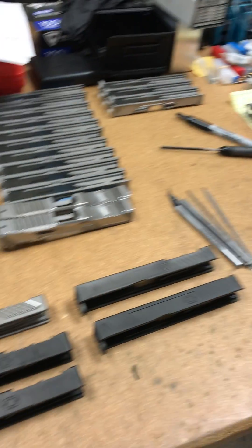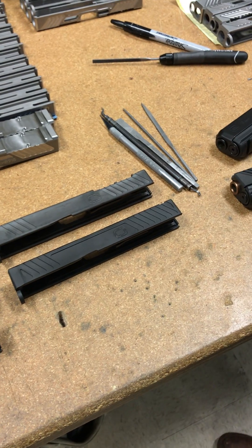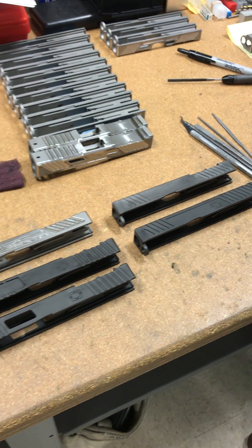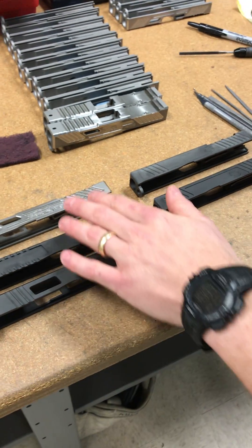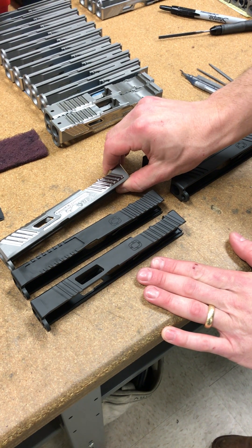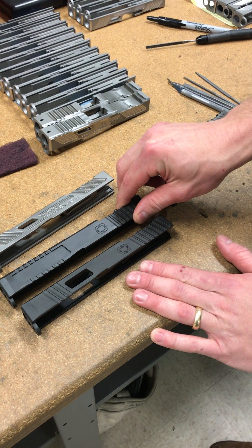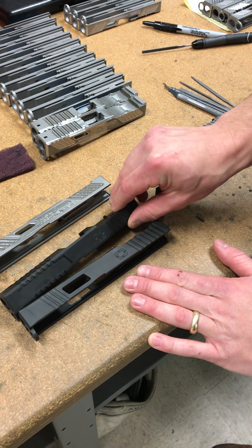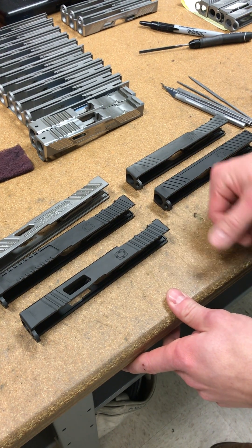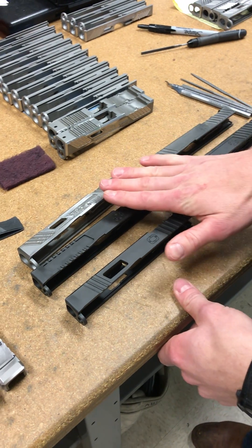We've got a bunch of our slides on the table and I want to talk about the design decisions. These are our premium slides: a freshly machined MR918 slide, the Lead Faucet Tactical hybrid gripping surface slide, and our flagship optics-ready slide, which has been a really good seller for us.